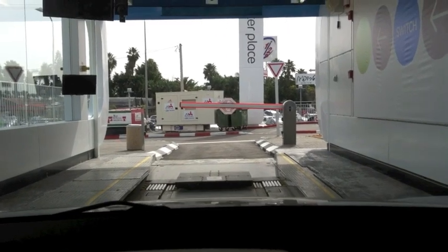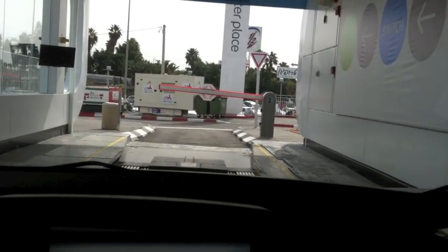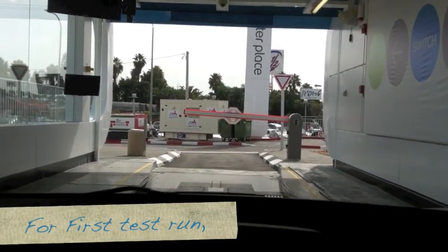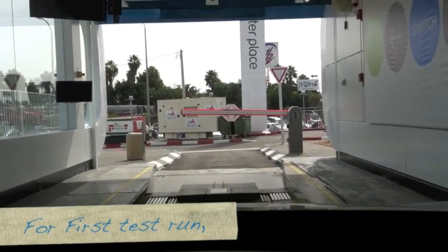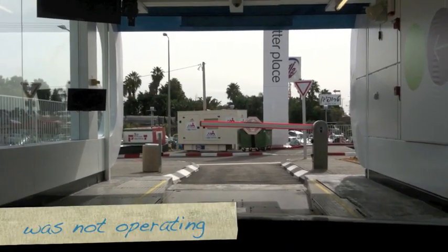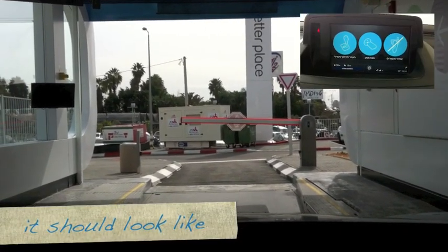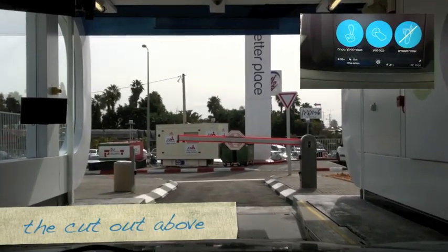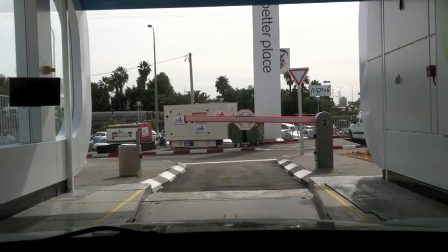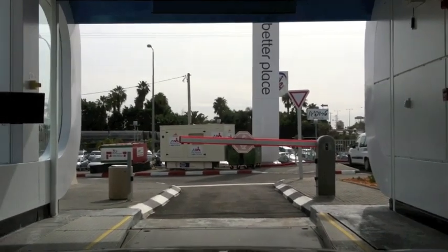Here we go. Clunks. You're supposed to show us here what's going on. The car is being moved forward on its own. It's feeling kind of like a car wash, but a bit slower. Now it's taking us to exactly above the pit where it opens.